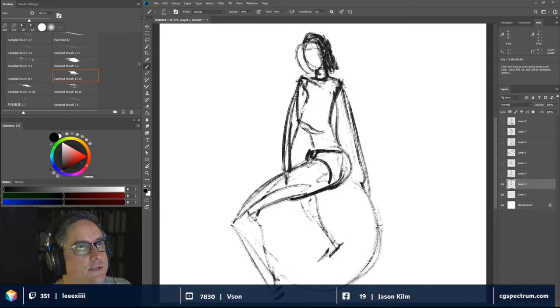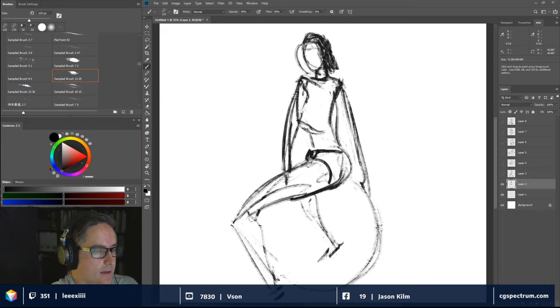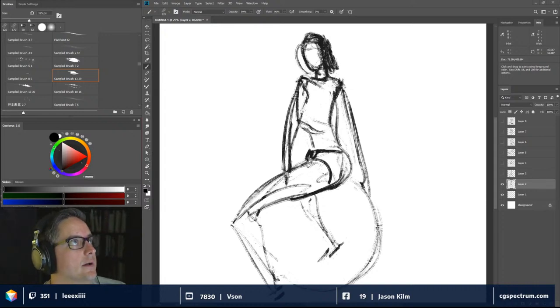We're broadcasting across a few different platforms here, so it's good to see people coming in. If you're coming in late, I'm using Virtual Pose as a method to see models in the round. Check it out if you're interested, or there's plenty of reference online. Let's get on to a different model.